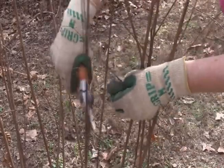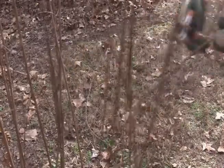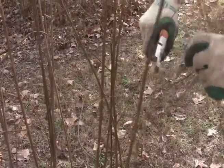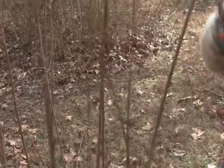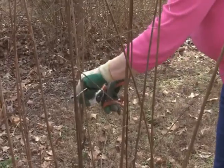This will reduce the potential for diseases like powdery mildew. Your final cuts will be to prune out any branches or stems smaller in diameter than a pencil. Leaving wood that small on the tree results in weak new growth, which will have a difficult time supporting any flowers.